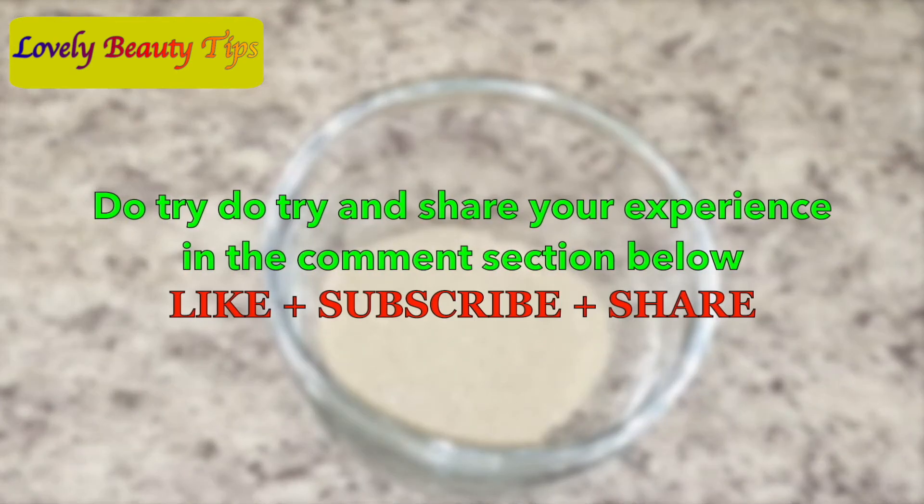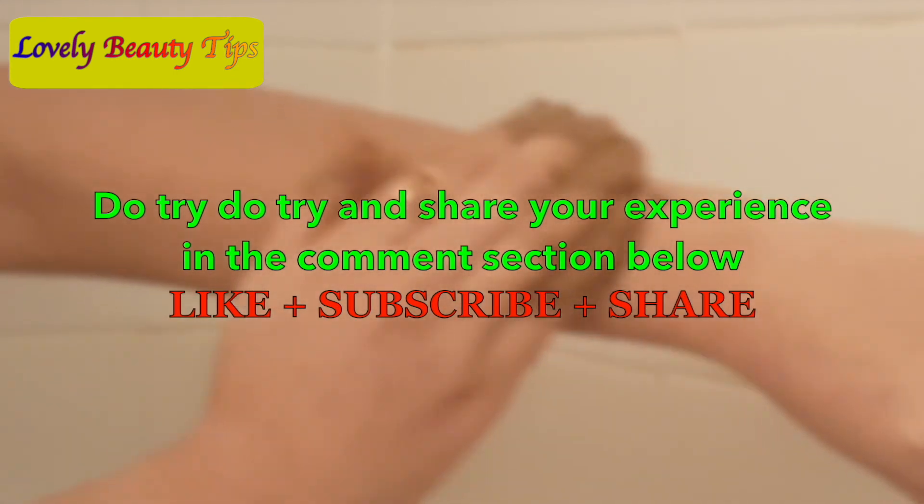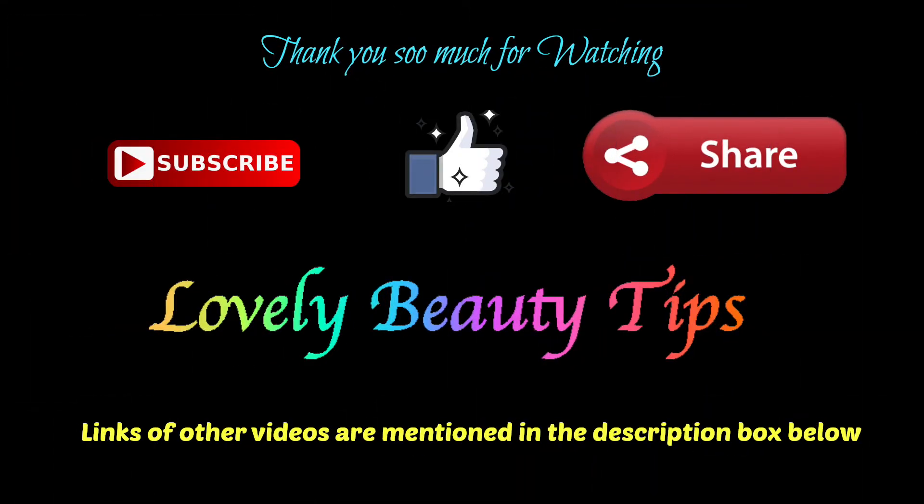Do try this and share your experience in the comment section below. Don't forget to subscribe to my channel for more skincare and DIY videos. You can also check out my other DIY videos — link mentioned in the description box below. Thank you so much for watching. See you in my next video. Till then, take care. Bye-bye.